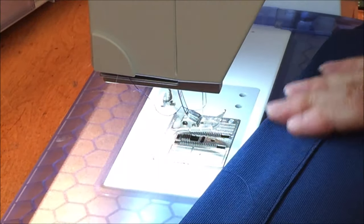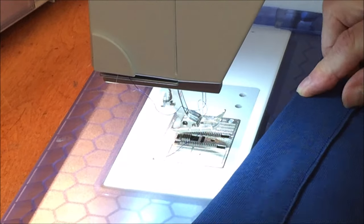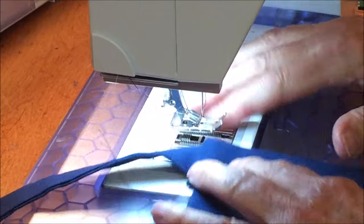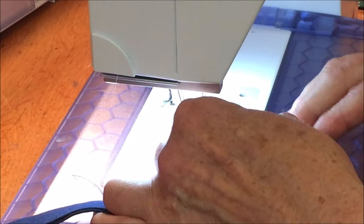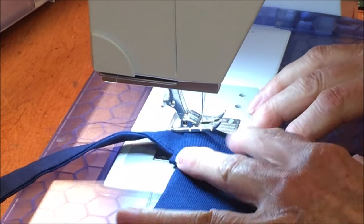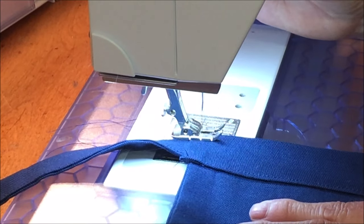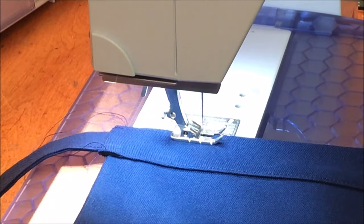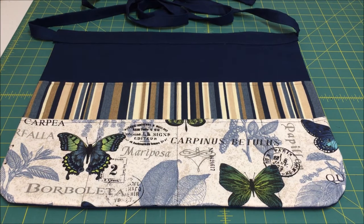You can also edge stitch along the top as well — I think I'm going to do that. That way it'll hold it in place better when it's tied around your waist. Again, I'm going to do it about an eighth of an inch away from the edge. The garden apron is finished.